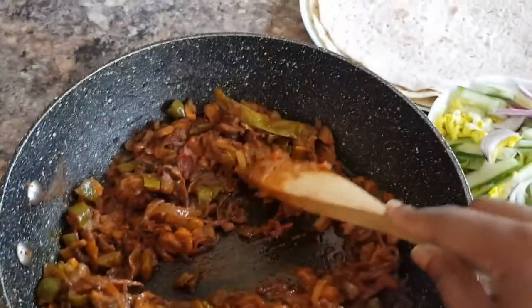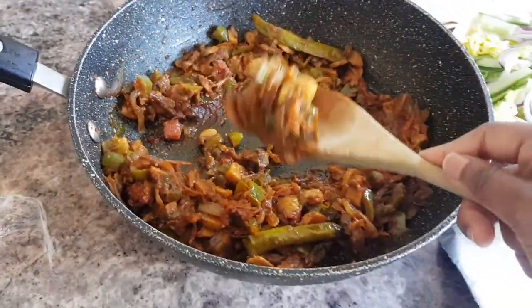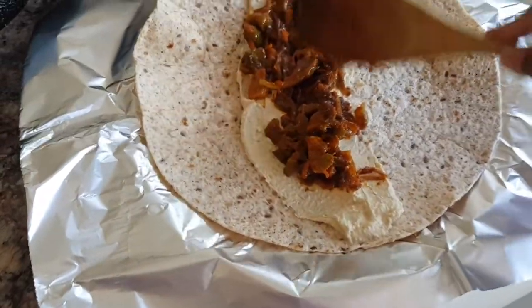We've put the chilies in whole with a little slit so that it's easy to take them out later on — you don't want a big chili getting stuck. So a little bit of that.